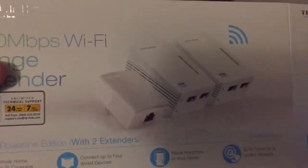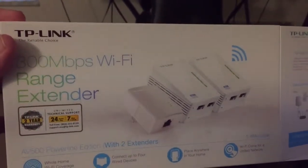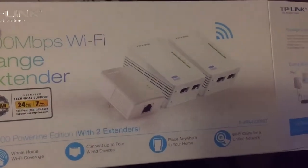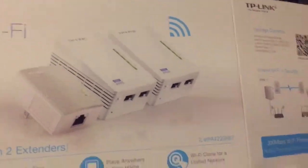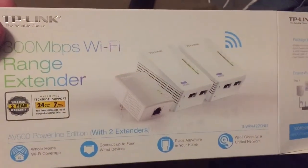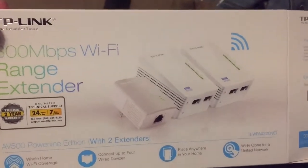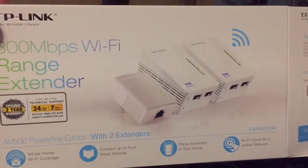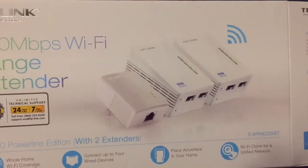One thing though — the surge protector. If you have a surge protector and you're trying to run it through the surge protector, it slows it down to about one tenth of the speed. Avoid the surge protector. I can't speak for other brands, but this TP-Link brand really worked and I'm very surprised. I thought this was going to be a fail video but it actually worked — good product, around 80 to 90 bucks at my local Sam's Club.